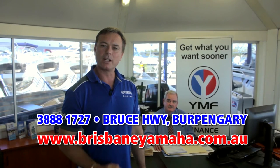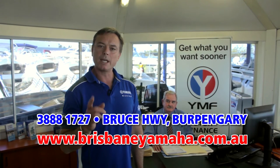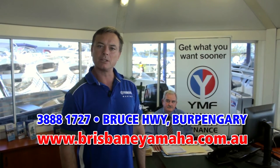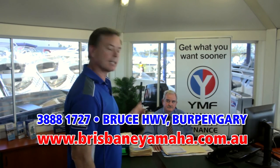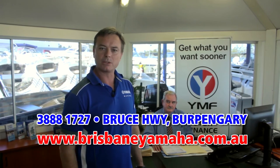And if you're interested in finance, Brisbane Yamaha are the largest YMF dealers in Australia because we have the best business manager in the business — Bill Catling. With over 30 years of experience, Bill Catling will get you in that boat sooner.